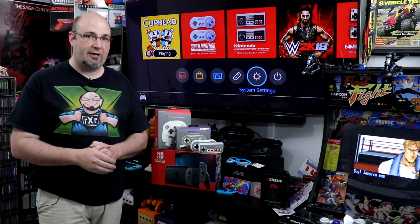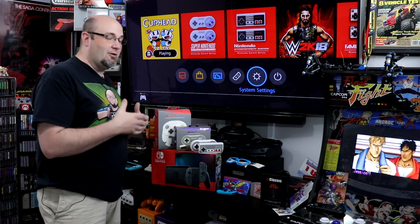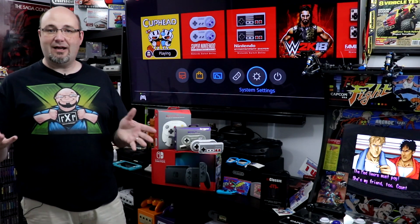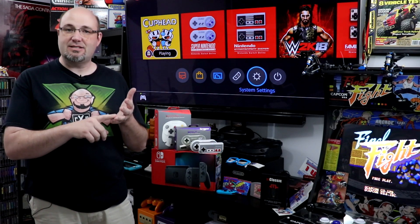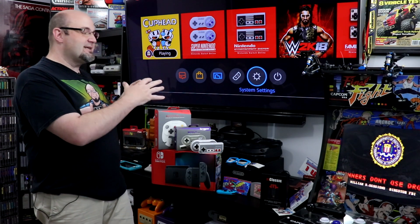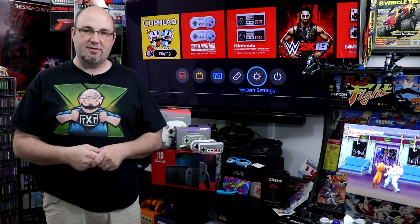If you have any comments or questions about anything we've shown you today or about these controllers, feel free to leave a comment down below. I want to know: what is your favorite controller out of these three systems — the NES, Super NES, and N64? If you want to see our full unboxing and reviews of each of these, I'll have those links down below in the more info section.